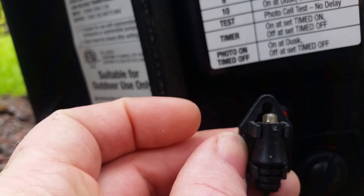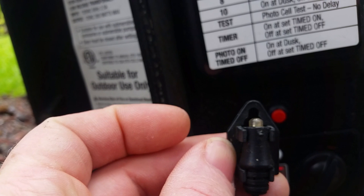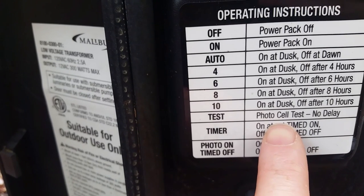If you're going to use the photo cell, this is what indicates whether or not the sun is out. It should be placed somewhere in the open so that it can get sunlight when the sun is out. There's also a photo cell test setting, which is no delay.